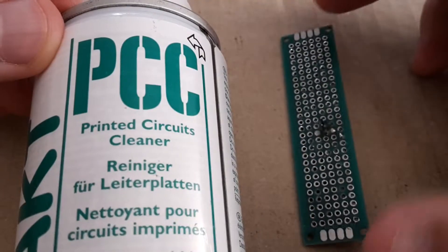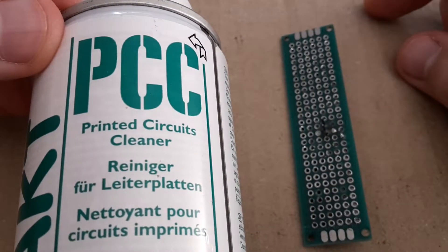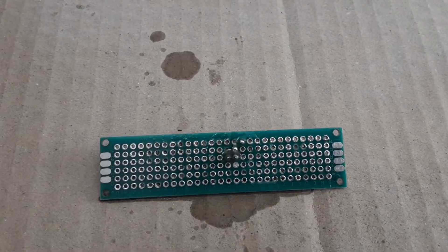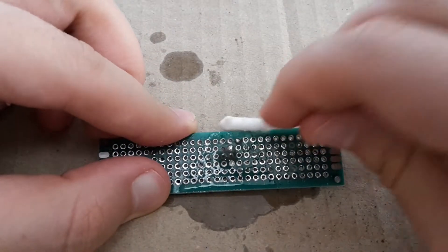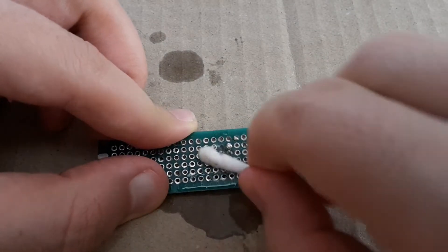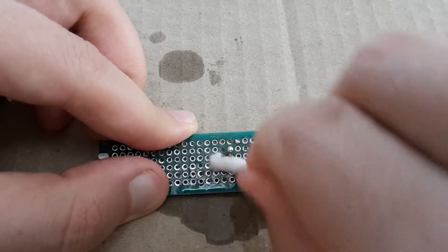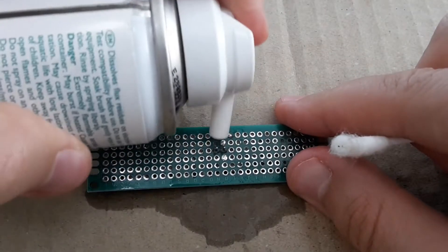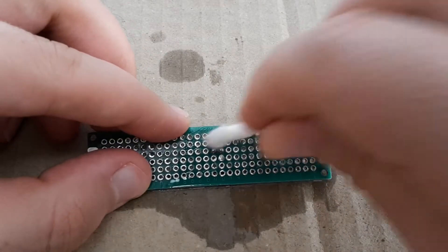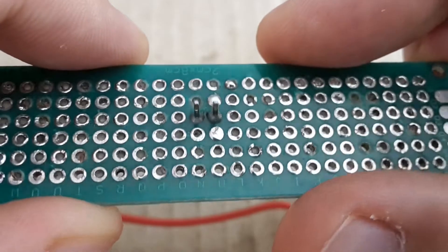Before final measuring I'm going to clean it with this printed circuit cleaner. Cotton buds are my best friends. A little more cleaner. And after cleaning it looks like this — nice and shiny.